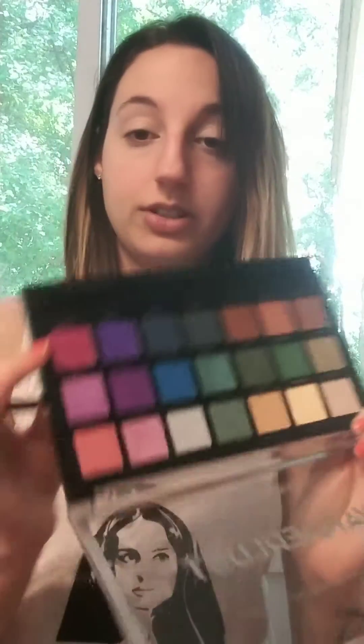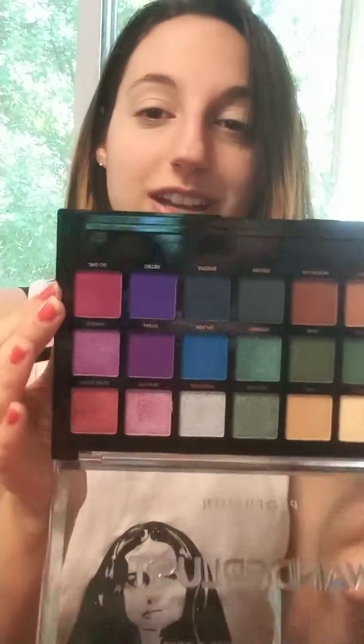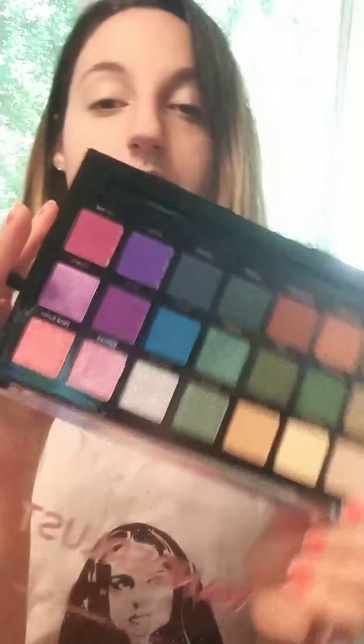First I'm picking up the color Go Girl — it's like a fuchsia color. I'm going to put that all over my crease. Then I picked up a little bit more of that color and dusted a little higher just to add that gradient.